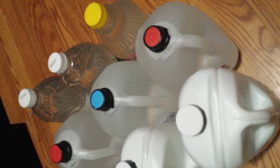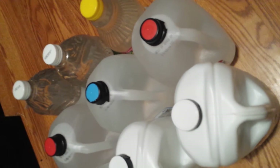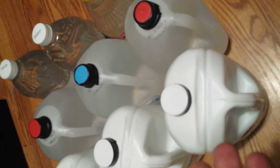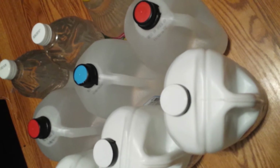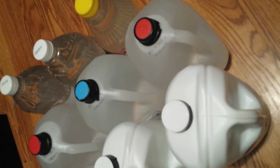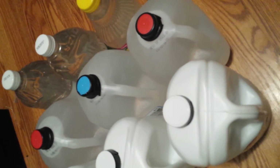Bleach is for purifying water — if it's already purified, don't add more. If it comes out of your faucet and you can't run it through a filter, here's what to do quickly.